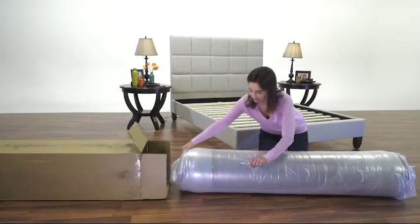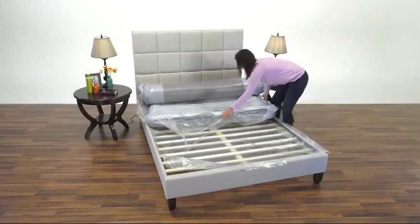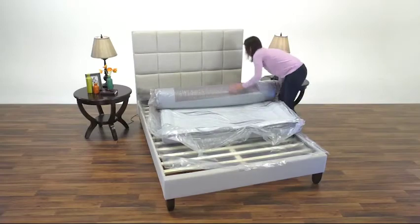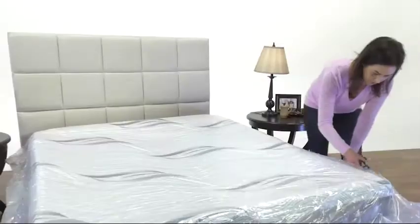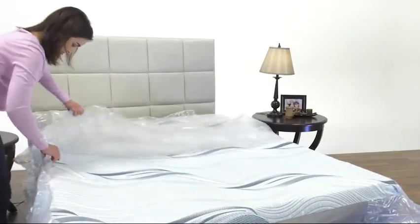Remove the mattress assembly from Box 1 and place the rolled and compressed bed on your frame or foundation. Carefully cut the vacuum-sealed plastic to allow your mattress to fully expand. Full recovery should take less than one hour.